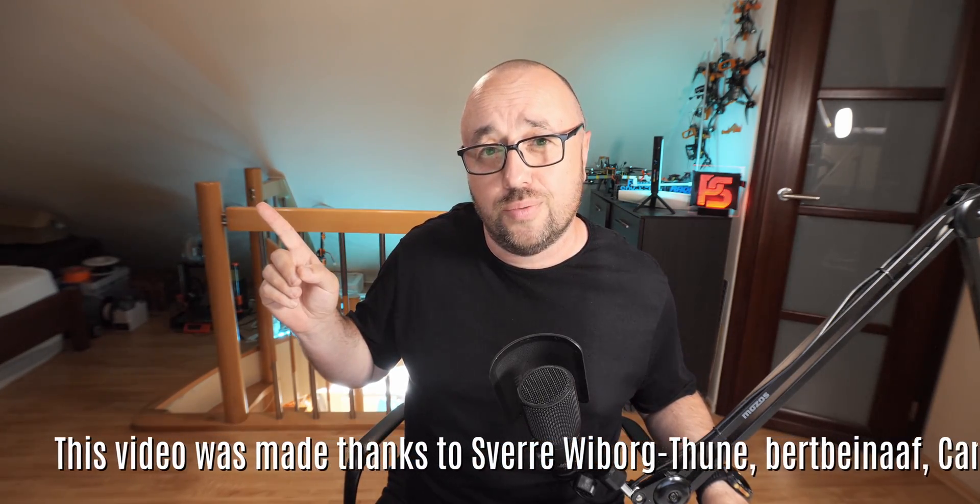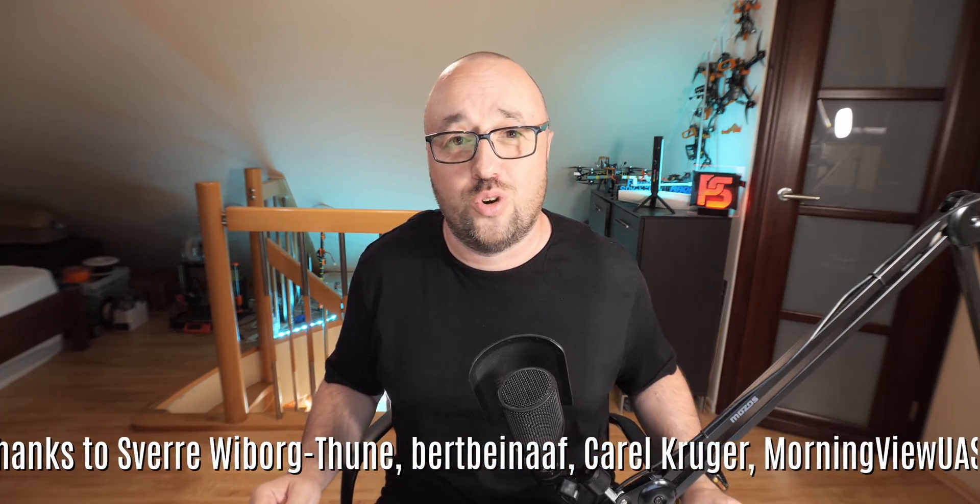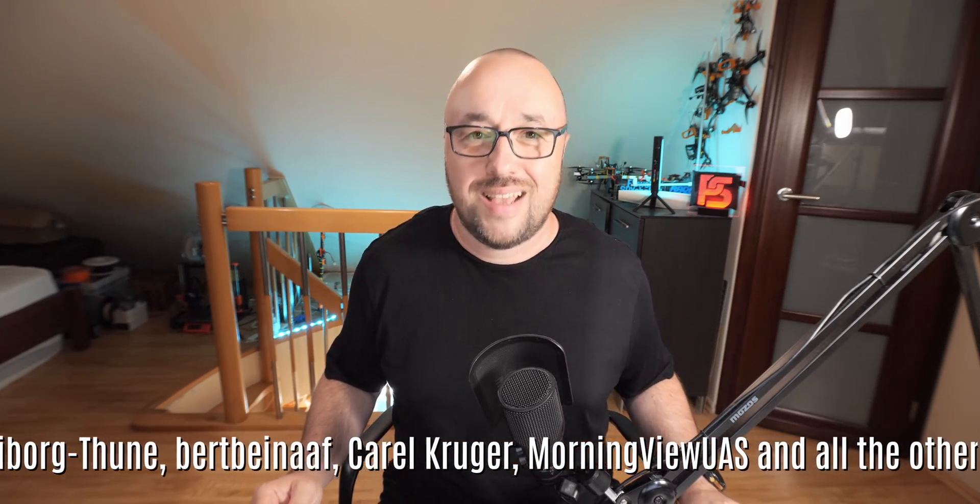If you would like to check other drone frames I made, here's the video for you. In the meantime, I'm Paweł Spechalski. Thank you very much for watching. And like always, happy flying!